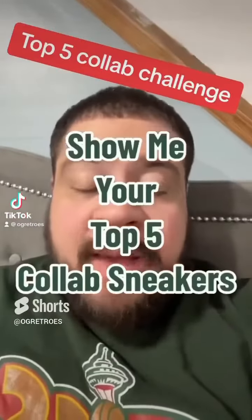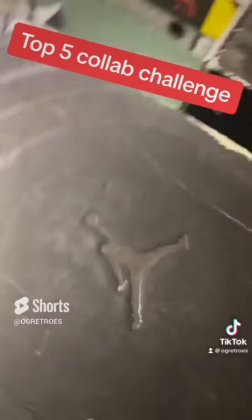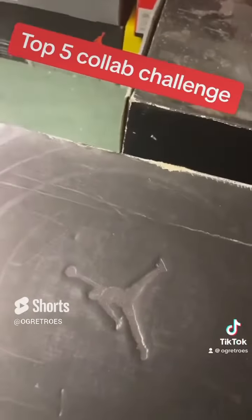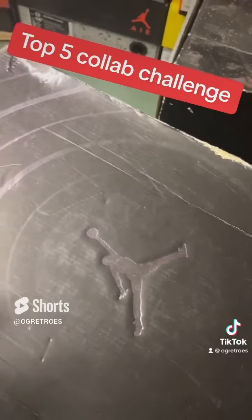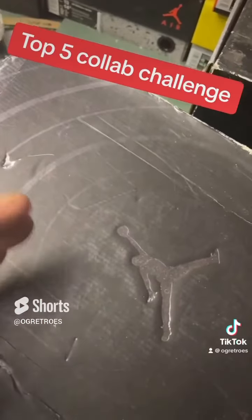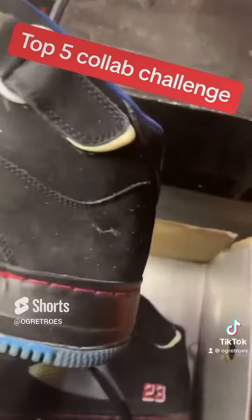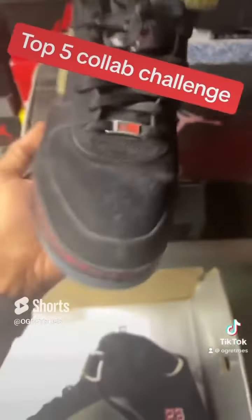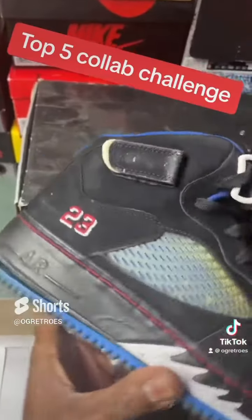I want to see a top five collabs in your collection — so top five, I gotta throw this one in here. I actually had quite a few of these, from the sixes to the fives, and actually a couple pair of nines. But them Jordan Air Force One fusions — this is the last pair that I got.